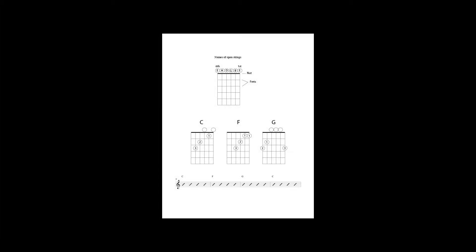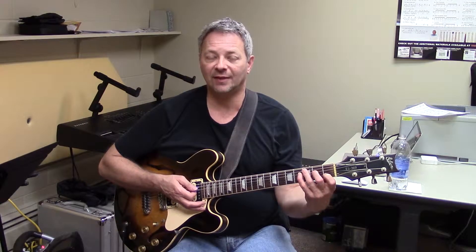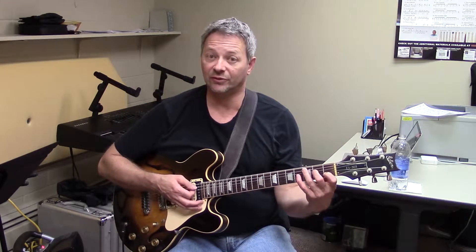Okay, the next set of chords that we're going to play are just a regular C chord. I put my first finger on the second string, first fret. Second finger on the fourth string, second fret. Third finger on the fifth string, third fret. And I strum four strings.